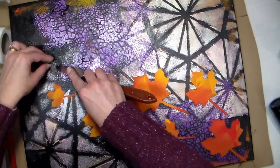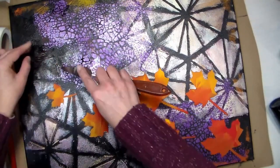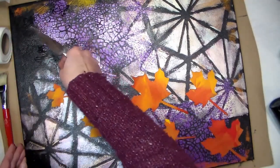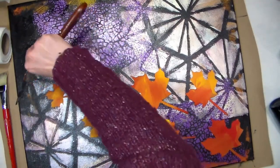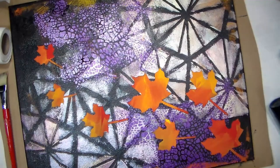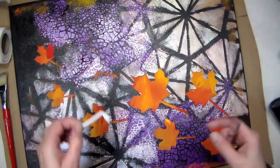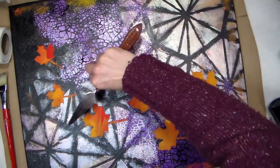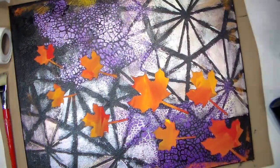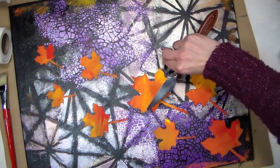And once you have all of these masks off, you can admire your beautiful artwork. Now this is going to have a uniform dull sheen because I am using Turner Acryl Gouache, which means all the paint overall is going to have a uniform sheen. But if you're using a variety of different paints, because that's what you have around your house, you'll notice that there'll be different spots with different levels of shininess to it, and you might want to give it a varnish to unify all of those different levels of shine. Plus it's always a great idea to varnish your paintings just to protect it and be able to clean it without worrying about damaging your paint film.